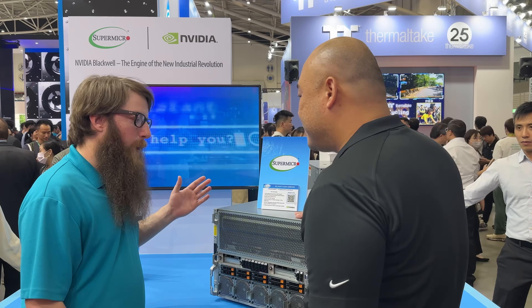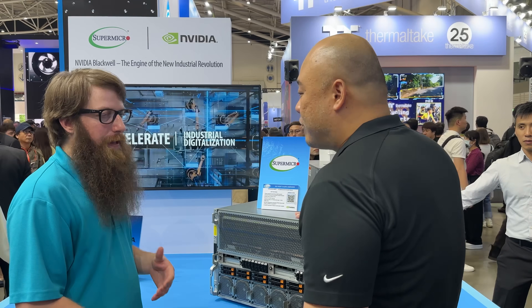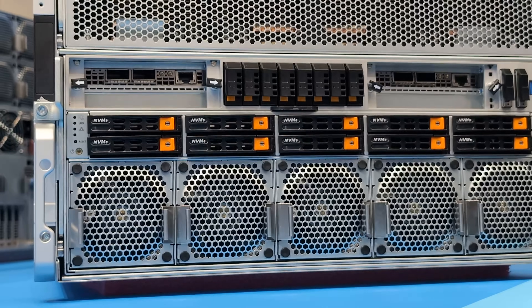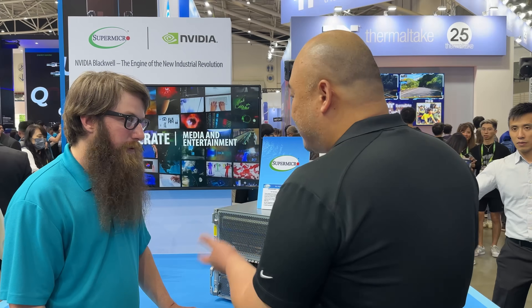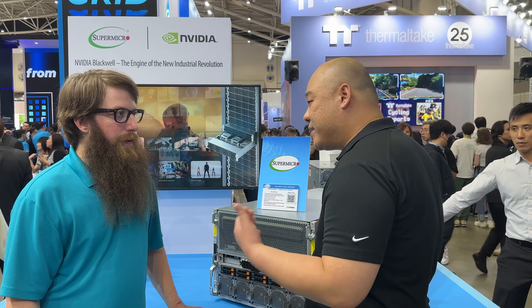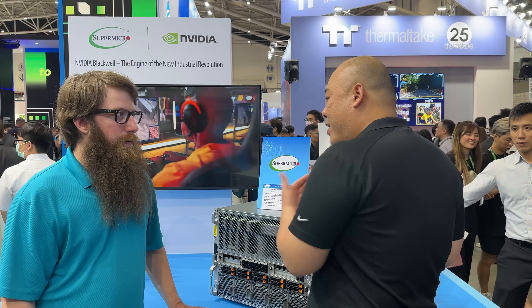The B100 is a bit more efficient — not quite as powerful as the B200 — but ideal if you have rack power limitations. Supermicro uses a universal GPU design across these systems, meaning the front-panel layout, NICs, and storage look the same, allowing easy upgrades from B100 to B200.